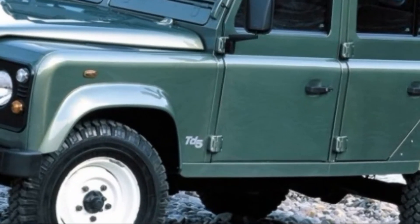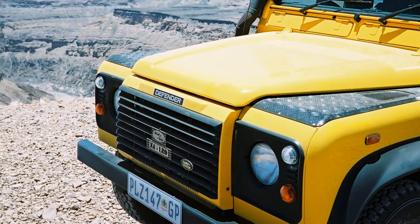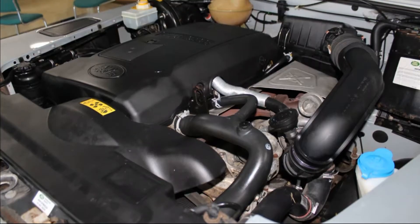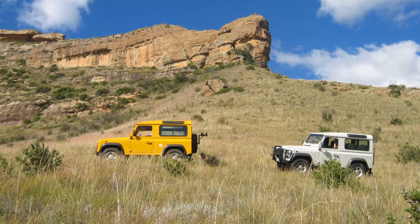In 1999 the TD5 was introduced, which was quieter and smoother and produced slightly more power than the 300 TDI. However, it used more fuel and had some electronic management. The R380 gearbox was slightly uprated for this new engine.